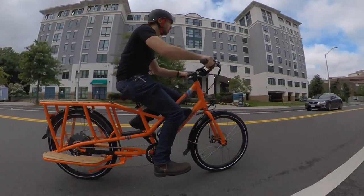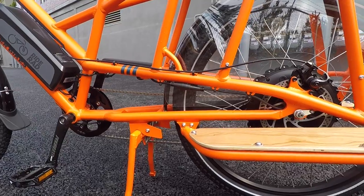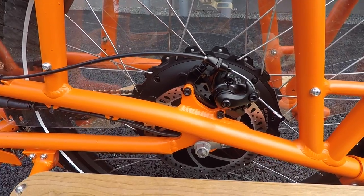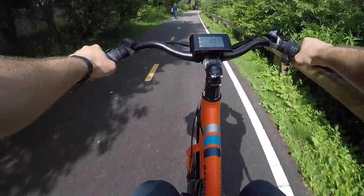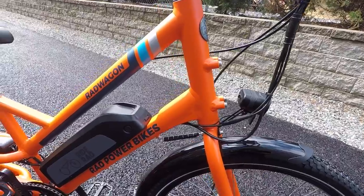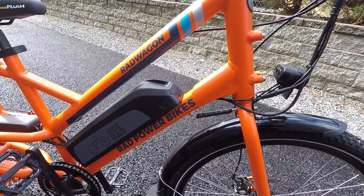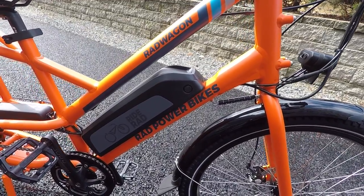First of all, the Rad Wagon is really well outfitted for its price. It comes with a powerful 750 watt direct drive motor. There's no gears in this hub motor — it's just a big beefy chunk of copper, magnets, and steel, which helps bump up the power over smaller geared motors found on other e-bikes. The 48 volt and 14 amp hour battery offers nearly 700 watt hours of capacity, which is important for battery-draining activities like hauling a bunch of cargo.